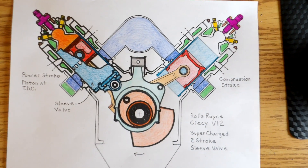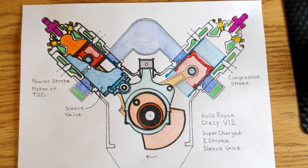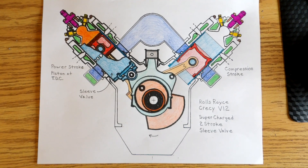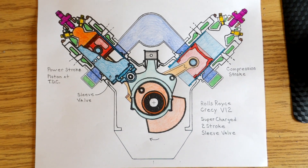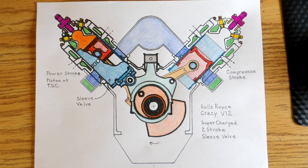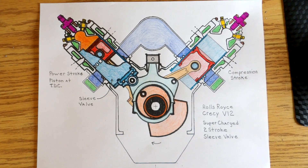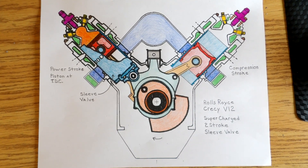The sleeve is higher up in the cylinder, covering the exhaust ports as well as the intake ports. I just wanted to do some views of the Crecy engine to help people better understand its operation. There are also some animations on YouTube showing one and two cylinders of it — hope you find these drawings useful.